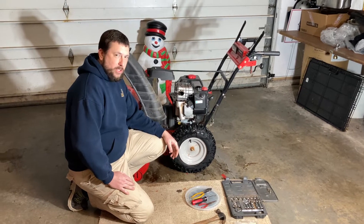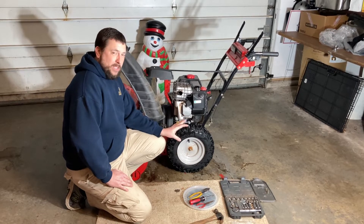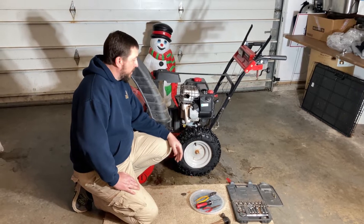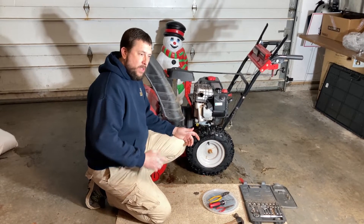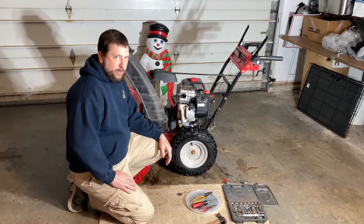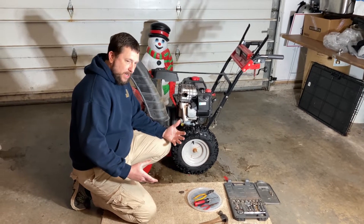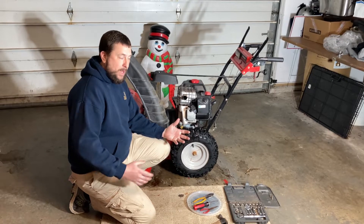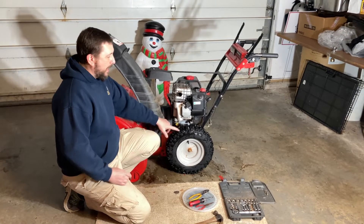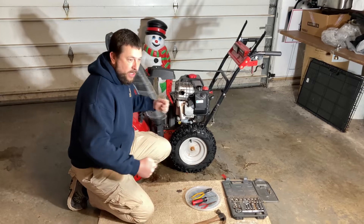I've been researching this for the last day or so, looking at YouTube videos and so forth. I've already got this machine running the way it should. The problem was that when I'd get into the snow, it would never rev up — it would only throw snow maybe three or four feet, then bog down. Once it was about to die, it would start to rev up, but by that point so much snow had packed into the chute that the back tires couldn't push it anymore.